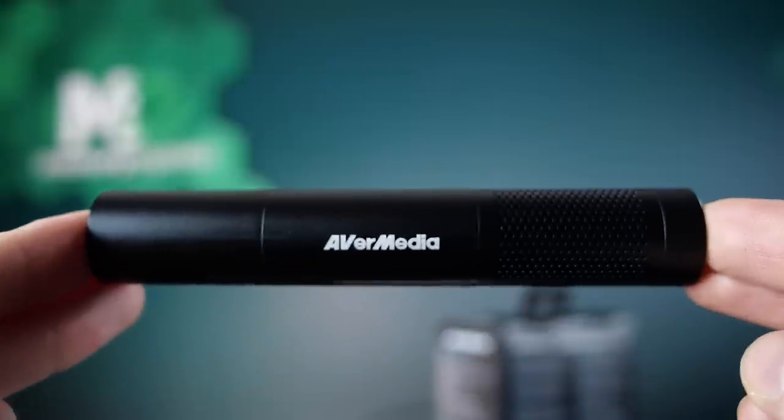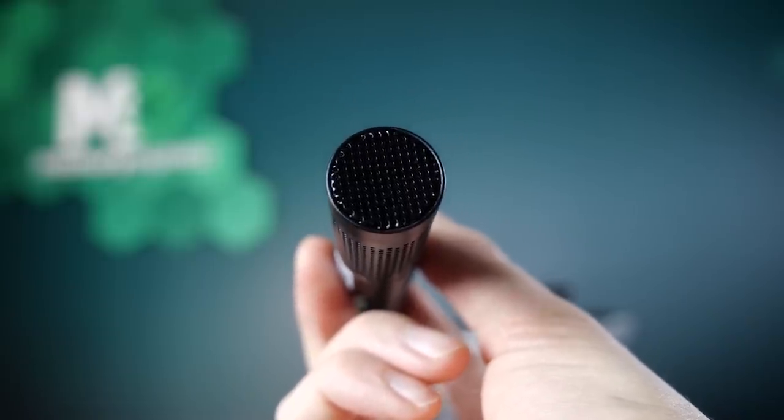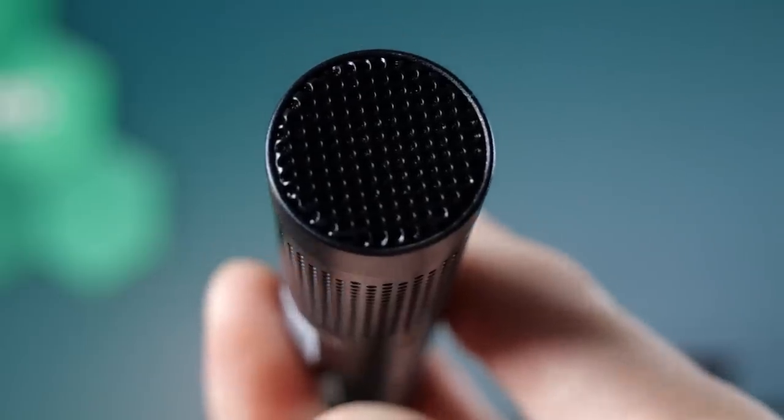So let's talk about the mic a little bit. This little guy is a condenser mic and it is uni-directional, so it's picking up sound from the direction it's pointing. Since it's a condenser mic, you can get that podcast sound by speaking into it closely. The mic has a medium impedance at 1500 ohm, and a frequency range of 20Hz to 16kHz.